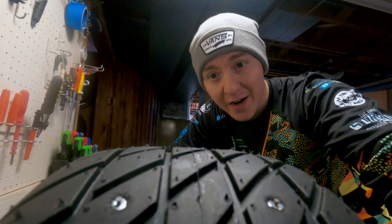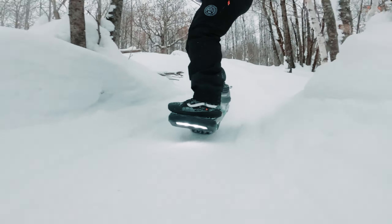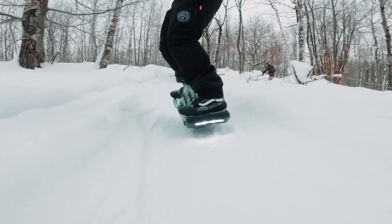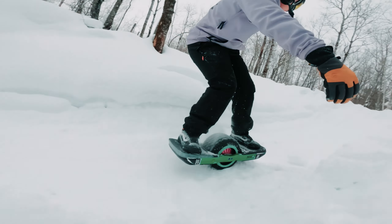Hey, what's going on everybody, my name is John Neuer and today I will be showing you how to put studs in your one-wheel tire. For all you winter riders out there, studding your tire is going to give you a lot more grip in icy and even hard-pack snow conditions, so it is definitely something you're going to want to do if you are planning on being an avid winter rider.